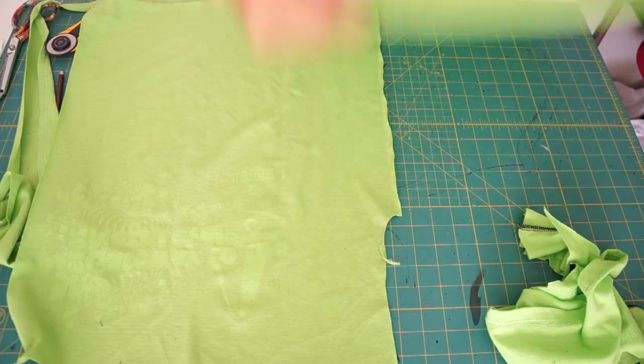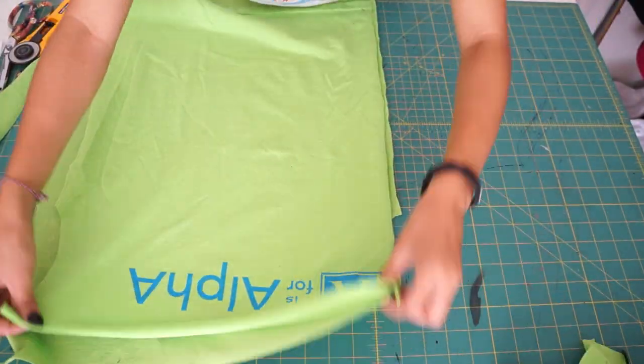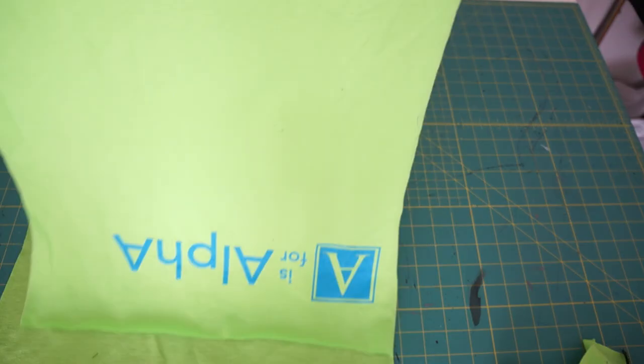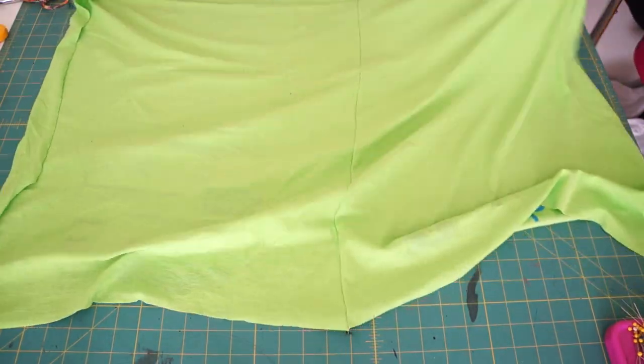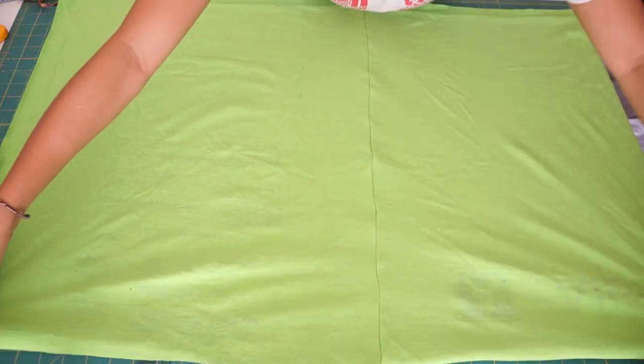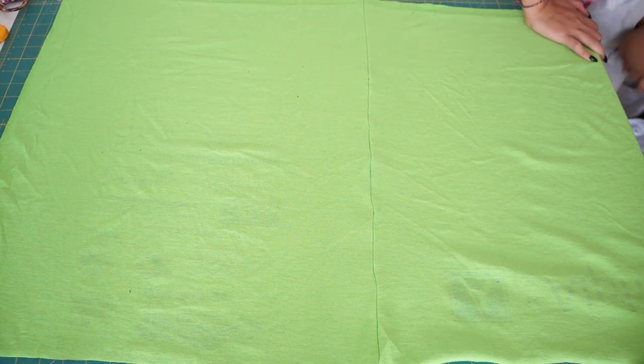Because the shirts I found have designs on them, I'm going to do everything backwards and sew the pieces wrong sides together. This way, the designs will be facing the inside when I'm done. Now I have a bigger piece of material to cut out the skirt.